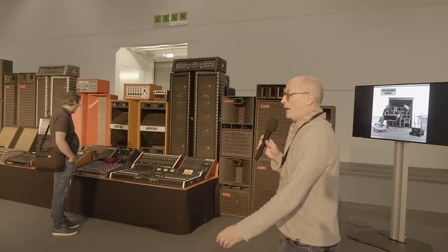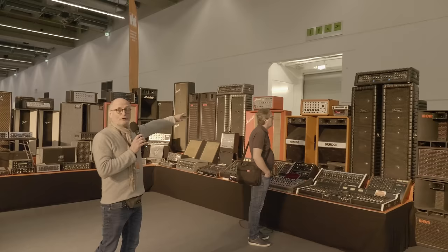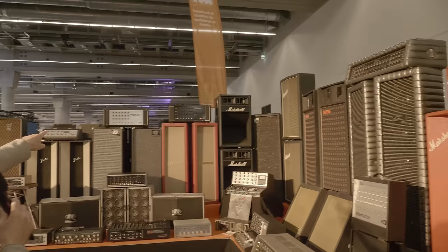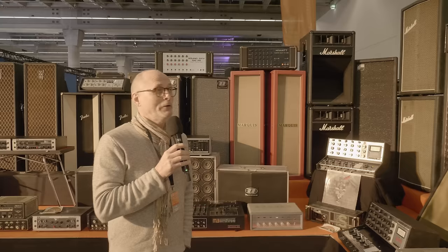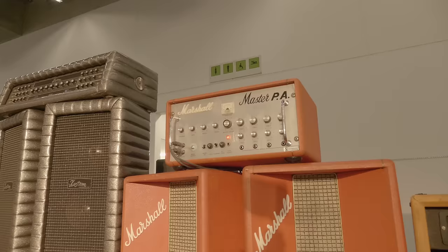Over here this is all stuff from the 60s and 70s — the Orange, the Marshall Master PA. The Hi-Watt and the Sound City are basically modified guitar amplifiers with more channels. You can put in the Marshall four microphones, the Orange takes six microphones, the Hi-Watt and the Sound City also six microphones. They just had more inputs. I'm a guitar player and if I use this old 100-watt Marshall it sounds like an old guitar amp. This is what they used for PA in the very beginnings.